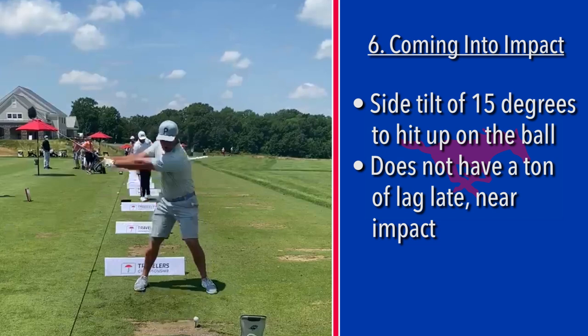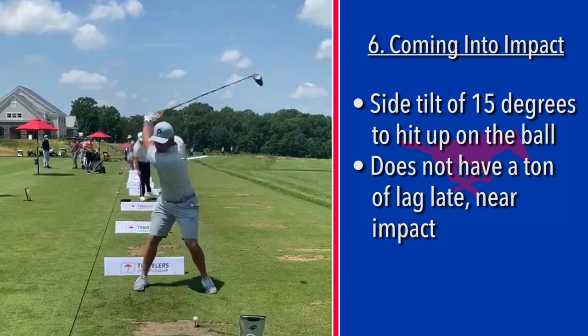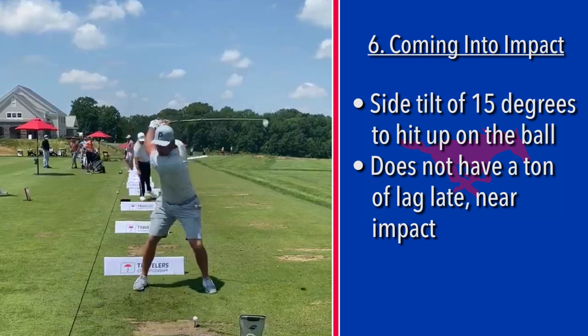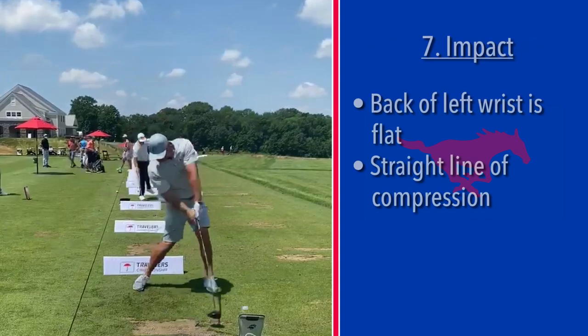These long hitters don't have a ton of lag late — they have a big, wide wind up, they grab it all at the top, and then they have this burst of speed and change of directions from one end of the club head to the other — a very ballistic motion. There's impact. It's got a nice line of compression; the back of the left wrist is flat all the way down the shaft from the top of his shoulder all the way through the club head about three inches past impact — it's still straight. That represents a good straight line of compression.